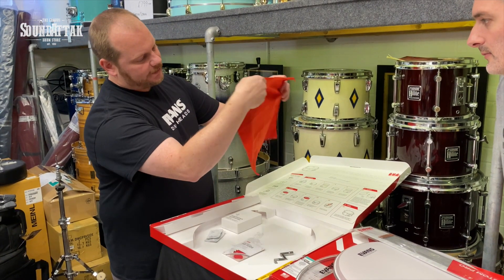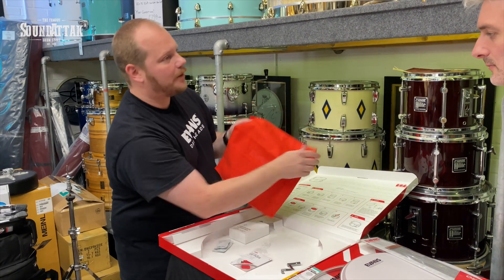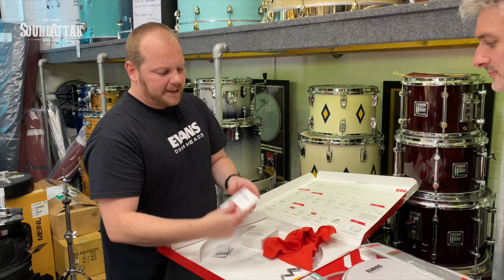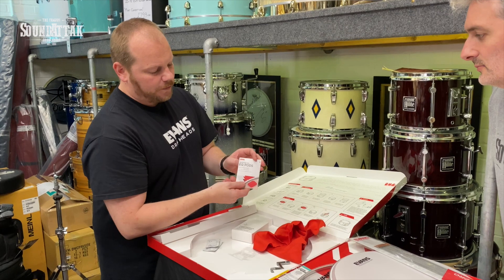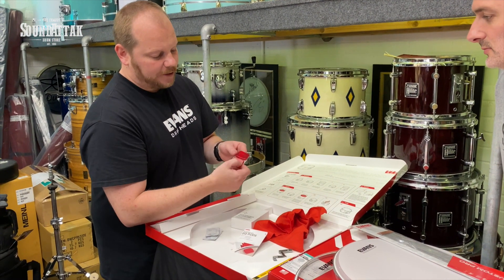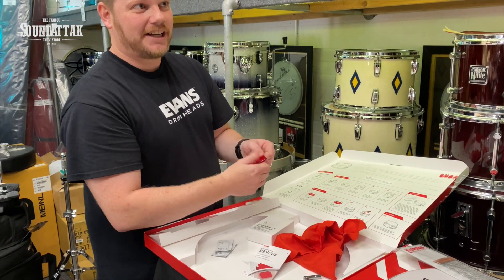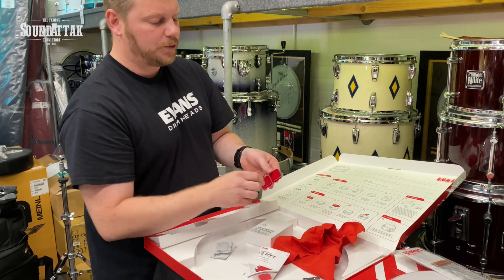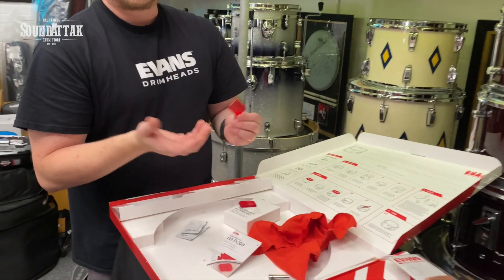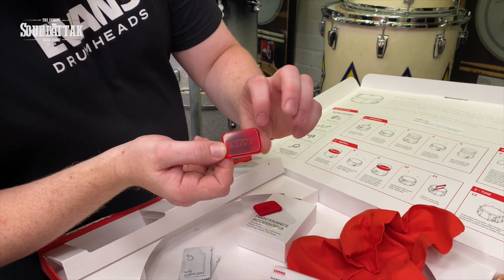You also get a nice Evans-branded microfiber polish cloth — we're trying to encourage giving your snare drum a little bit of love. And finally you get a two-pack of our new EQ Pods, which are our damping gels we've been developing over the past few years. They've got a Teflon coating on the outside so they're not sticky on the top part that's exposed.